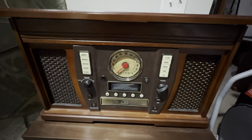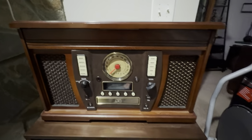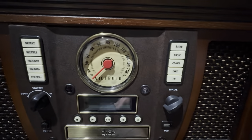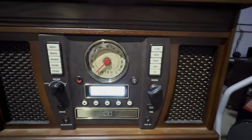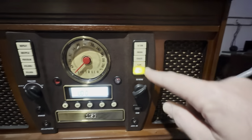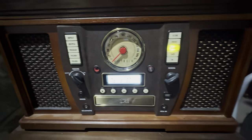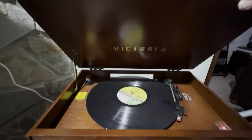I forgot I had this video, but this unit has been in the house for over two years now and everything still works. I just wanted to show some of the functions. It's got the radio — I can't play anything because of copyright — and the tape player on the side works, the CD player down here works, and of course the record player works.